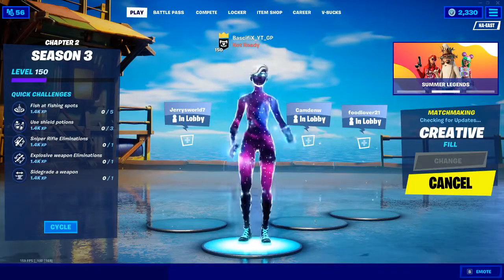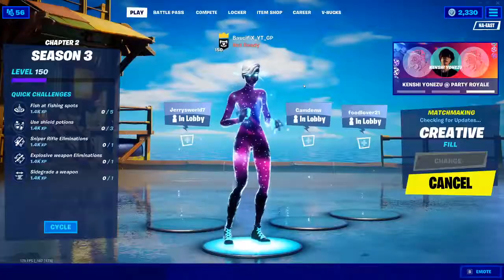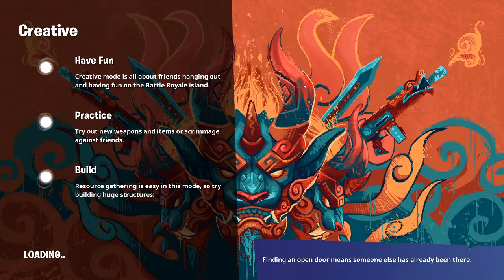We are loading up some match right now. Okay guys, this is the review of the thing. This is the review of the skin, the new galaxy skin.